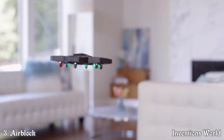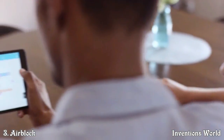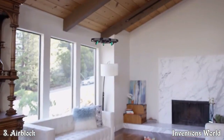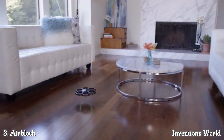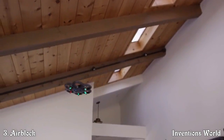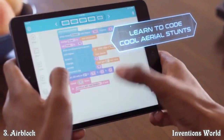Air Block is amazing not just because it's entertaining, but also because it's educational — it teaches kids and big kids about coding and aerodynamics. Use pre-programmed maneuvers within the app: just drag and drop into action. Air Block caters to every type of drone pilot. Want to try your own moves? Program your own aerial stunts right in the app.